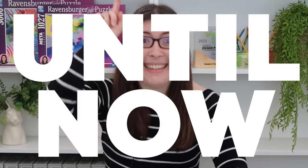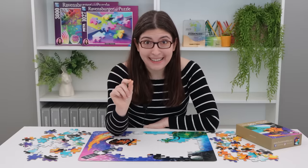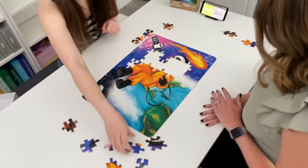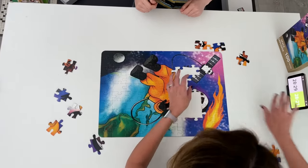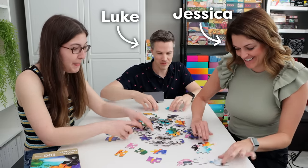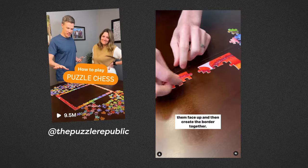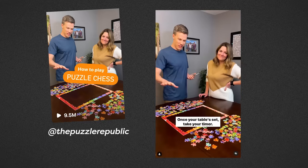Until now there has been a new development in puzzling — a new way to turn jigsaw puzzles into a game. It's called Puzzle Chess, and it was invented by Spanish jigsaw puzzlers. I got together with Jessica and Luke from the Puzzle Republic to show you how to play. They put out a super viral video over the summer about Puzzle Chess, so you may recognize them from that.